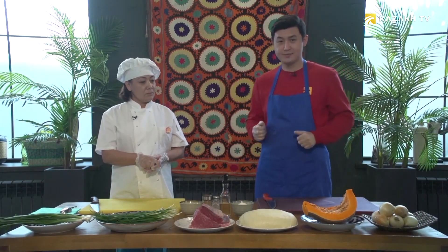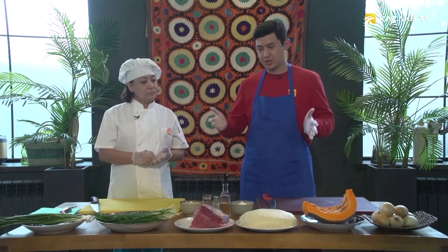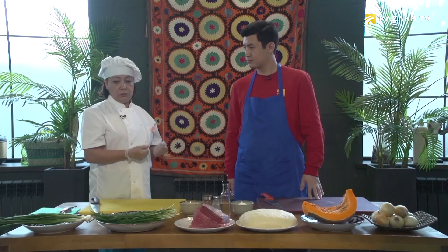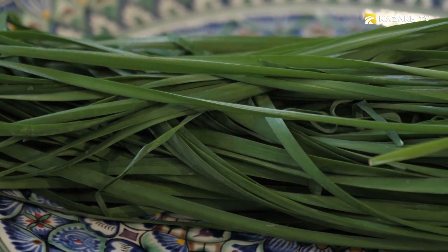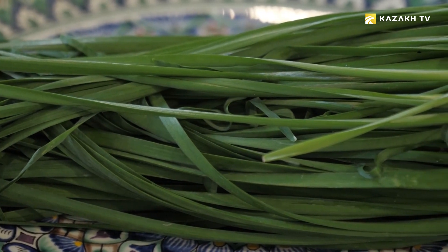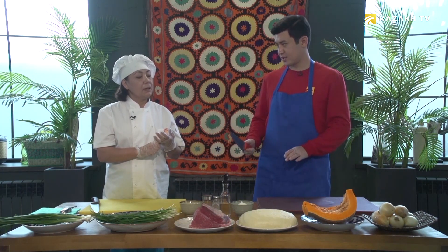Dear friends, let me introduce Mrs. Maki Noor, a cook and expert in her field. Today, together with her, we will cook another national dish — manti. Manti is considered the main dish among Uyghurs. There are manti with jusai, manti with meat, with pumpkin, vegetable manti, and manti with cabbage. Today we will start to cook manti with jusai.